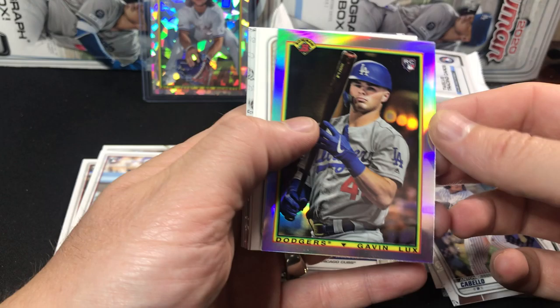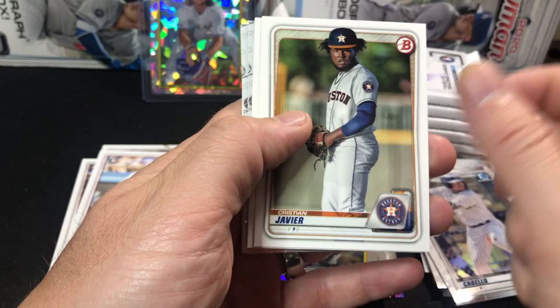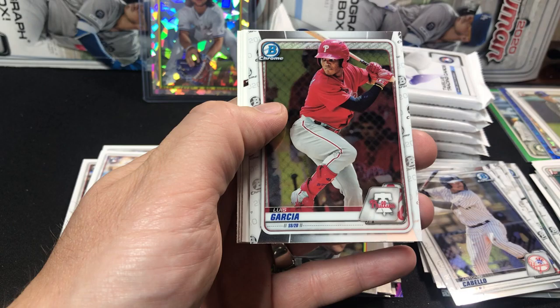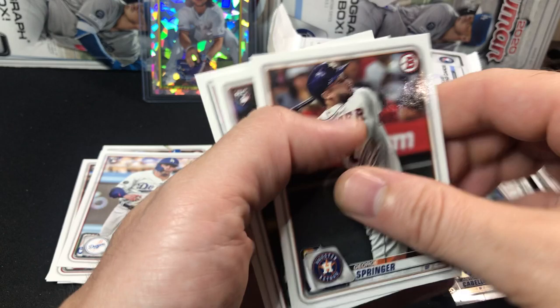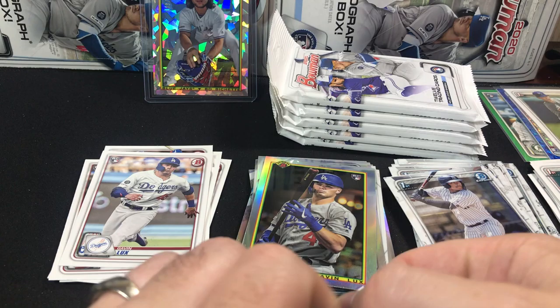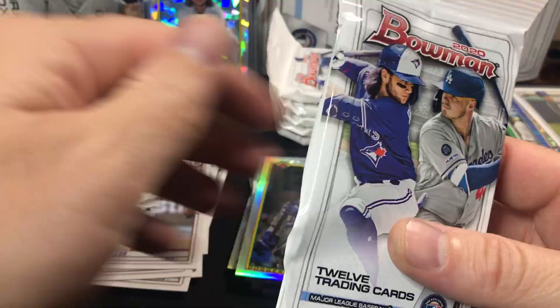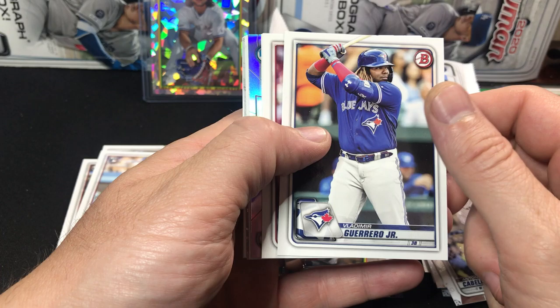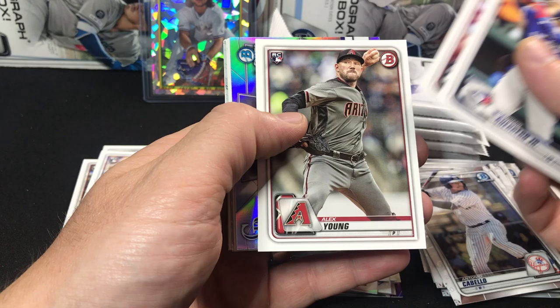Lucas Giolito, Urena, May, Mejia. There's a nice Gavin Lux throwback — that's a sharp looking card. Really like that one, I like Gavin Lux a lot. Christian Javier, Jazz Chisholm, Campuzano, another Campuzano chrome, and a Luis Garcia. George Springer, Fernandez, and Gonsolin. One thing is you definitely get a lot of the same veteran base. Good thing the rookie class is nice this year — makes 2020 Bowman a little bit nicer, even though there's not a ton of value to those base cards.